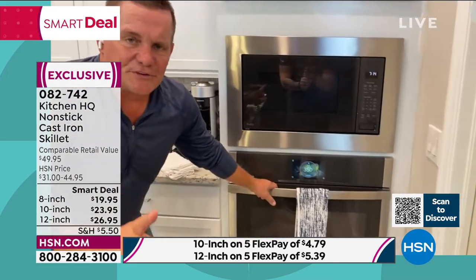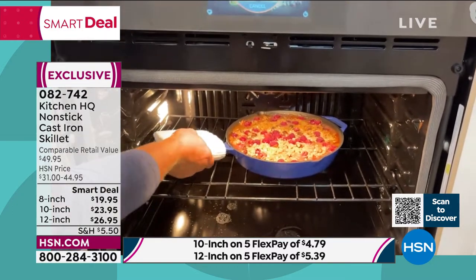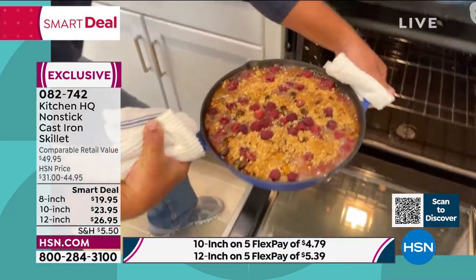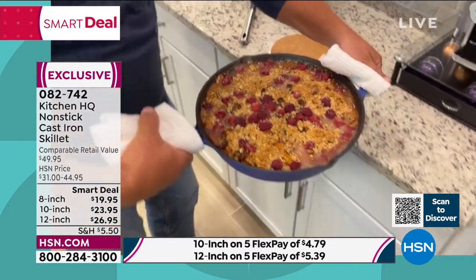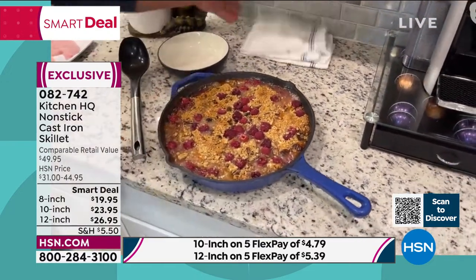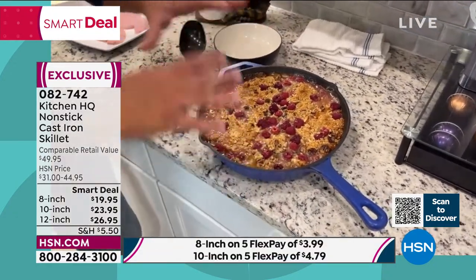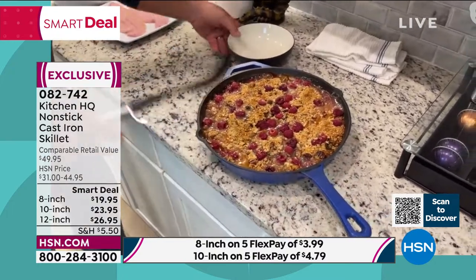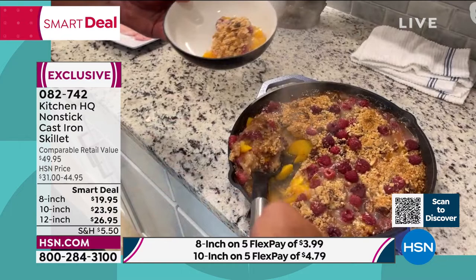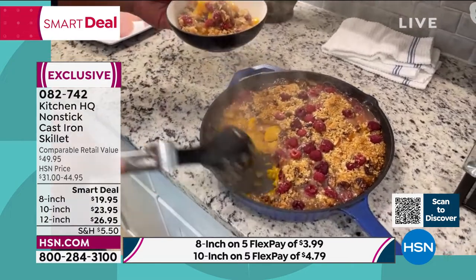Oven safe — you're going to absolutely love this for baking. I've got a peach and raspberry cobbler going in the oven. These are oven safe to 500 degrees. The large 12-inch has a handle on both sides so you can do these large cobblers, do that roasted chicken. And the best part is when I place this out on a trivet, because it's cast iron, it holds the heat — it's a beautiful serving dish as well. Look at that: ooey, gooey, delicious, crunchy top, nice and ooey-gooey on the bottom — tender, juicy, unbelievable. Nothing is stuck to that pan.